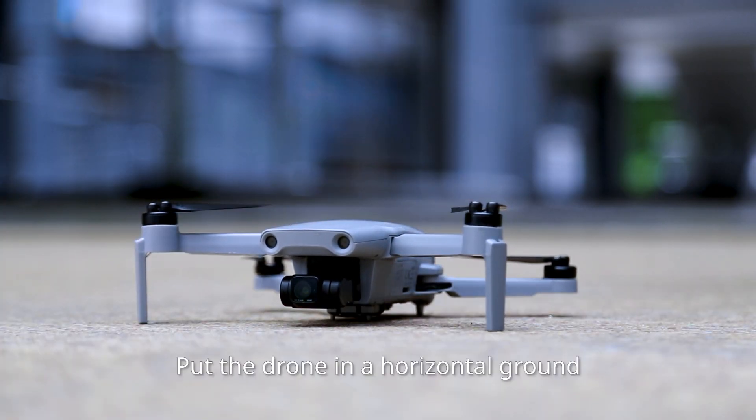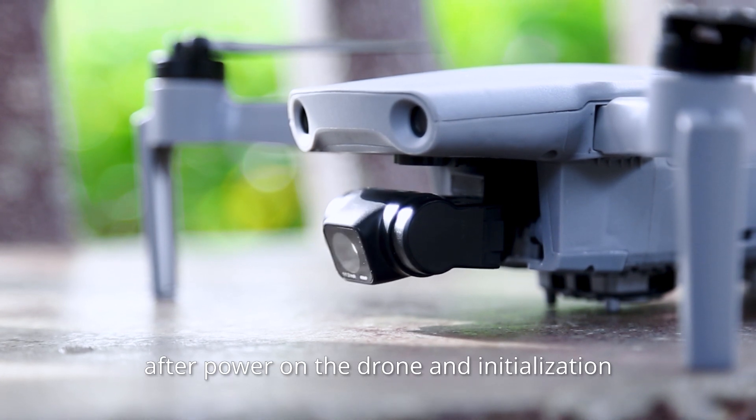Put the drone on a horizontal ground, then power on the drone and allow it to initialize.